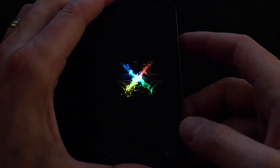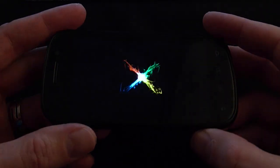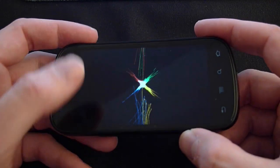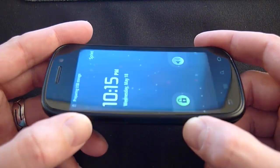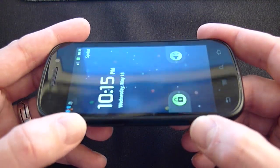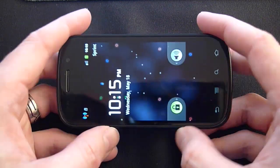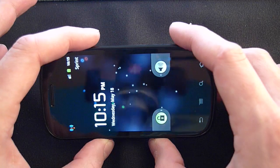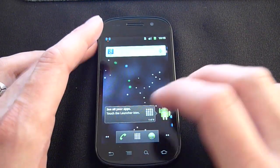We'll come back to that once this finishes booting up. As we talked about before, the screen is brilliant, although it is a little hard to see from here. As you tilt the phone away from you, there is a little bit of color change, but not too terribly much. It's definitely bright and brilliant, and in sunlight it looks fantastic on auto display, which I appreciate very much.